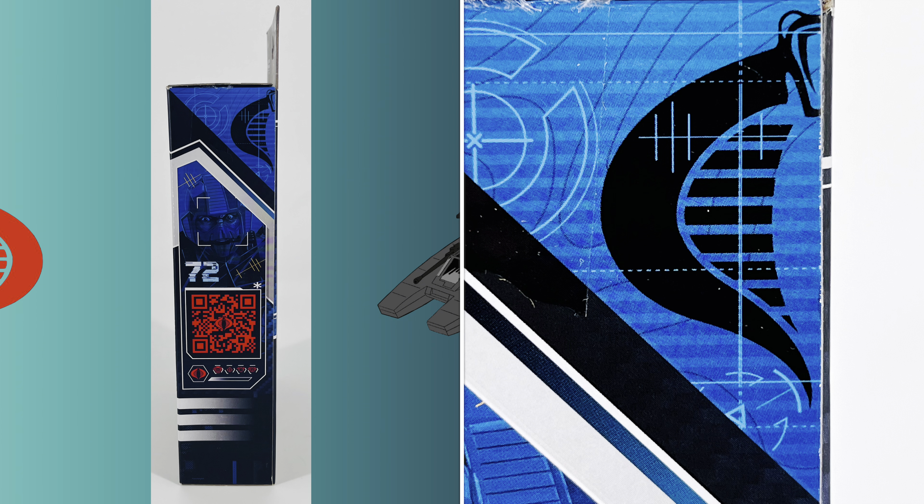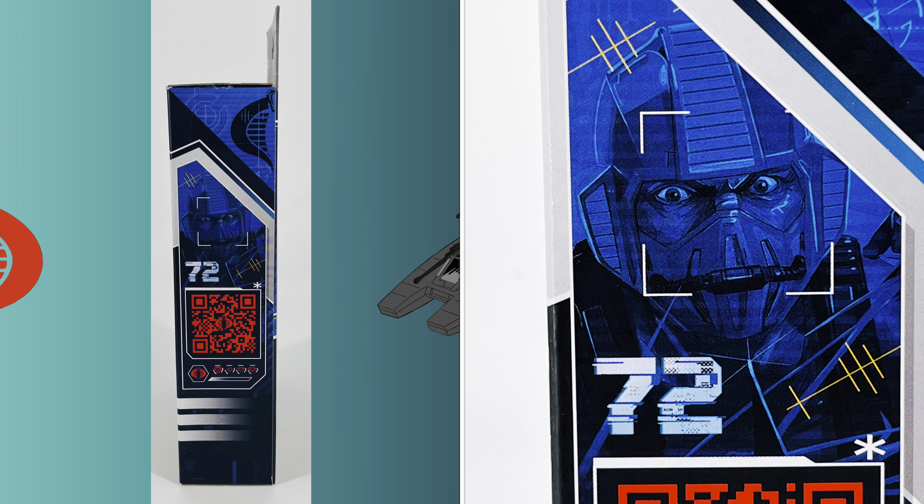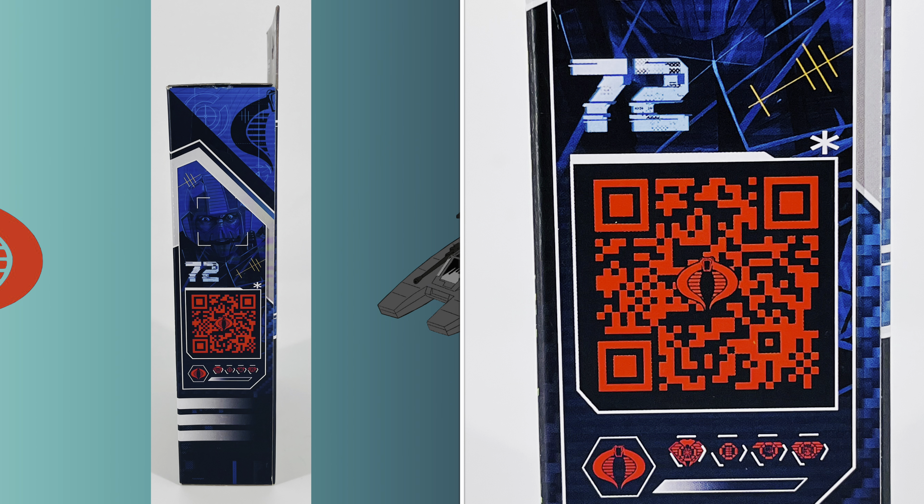The right-hand side of the box has a half Cobra logo at the top. You have the comic artwork of Copperhead in blue. It indicates he's the 72nd figure in the line. You have a barcode that takes you to G.I. Joe dot com, and you have Copperhead's classified files.